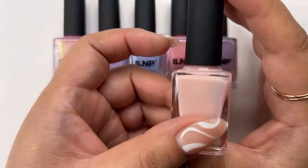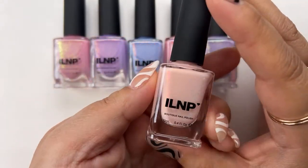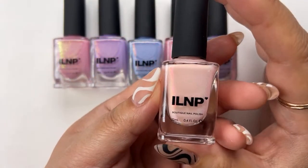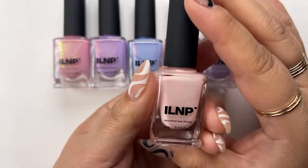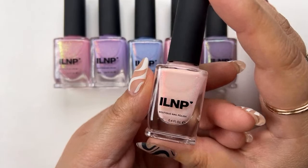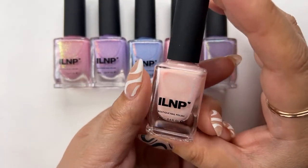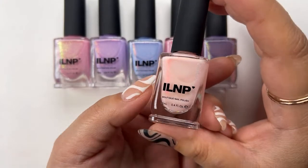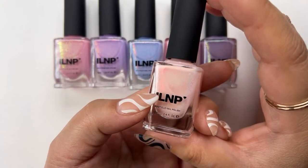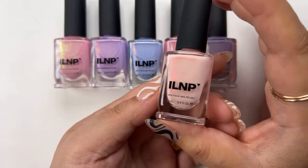This color — long, long, long time ago, ILNP came up with a mistake polish. I believe it was a topper called The Magician. They no longer sell that anymore because it was a one-off kind of thing. But if you picked it up, it was a flakie that had, to me, a very similar look — except this one has a milky base.